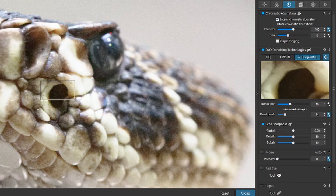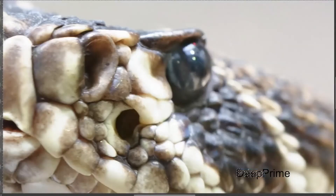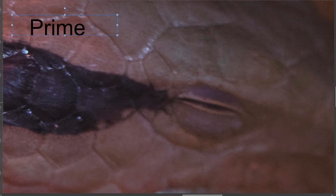Now I'm going to open up Affinity Photo. I've exported the three images — both the Deep Prime and the Prime versions — so we can zoom in and look at the difference more clearly. Starting with the lizard: at the moment I've got Prime on, and now switching to Deep Prime. As I toggle between Prime and Deep Prime, it removes a little bit more noise. It's quite subtle but definitely making a difference — this is at about 150% zoom.